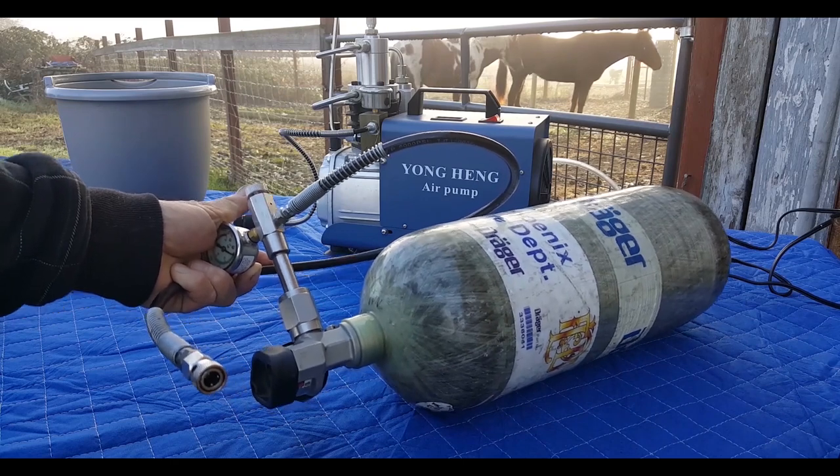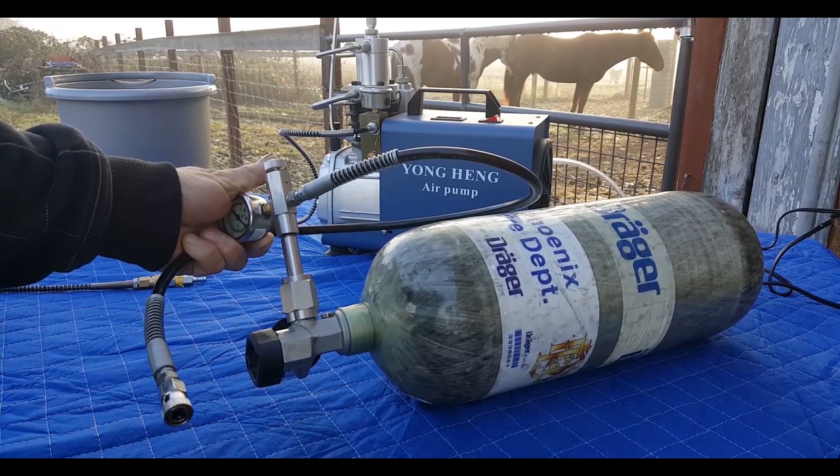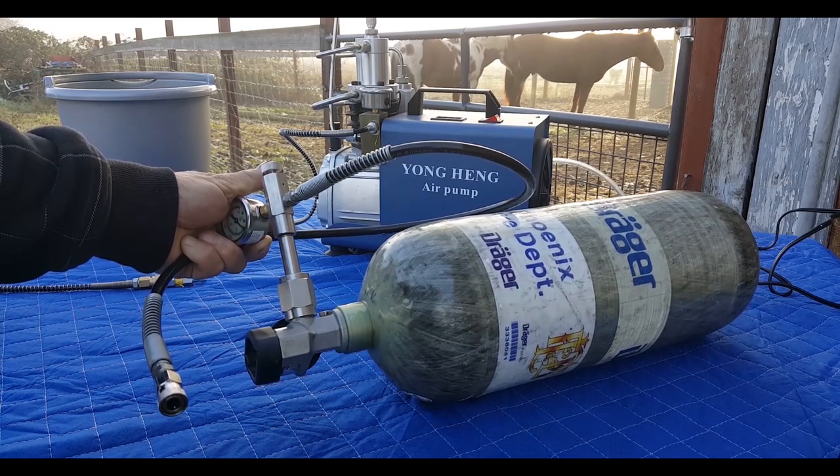I don't think I could ever do a hand pump, but there are days I wish I had one - like when this doesn't work for some reason.